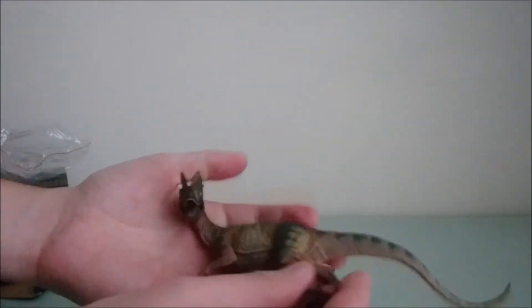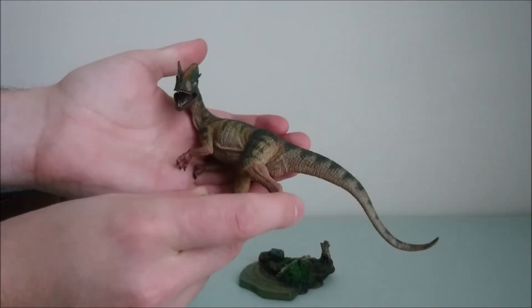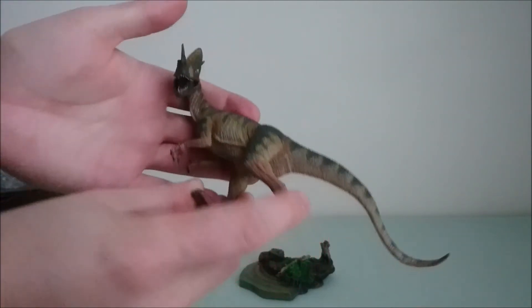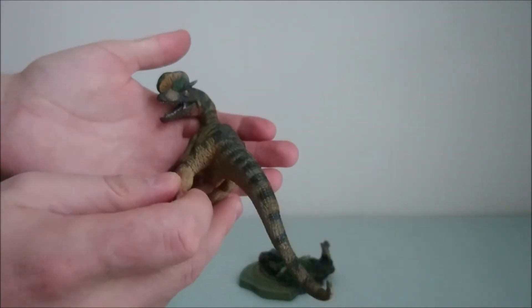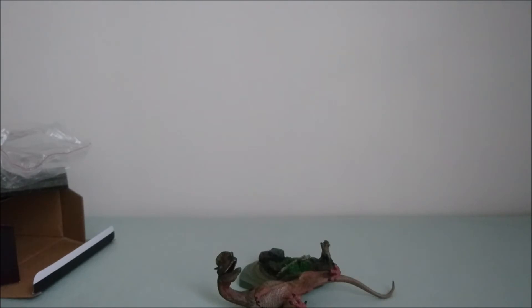It's really a magnificent addition. And if like me you're buying only the Rebor dinos for a Jurassic Park design, this one you really have to get it from the brand HiToy. If you have any questions or requests about it, don't hesitate to contact me on my pages.